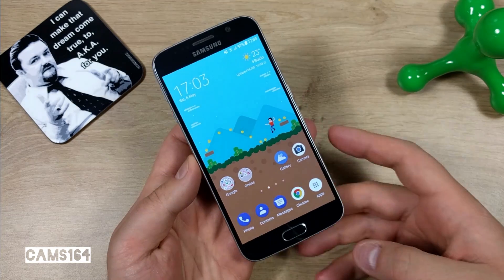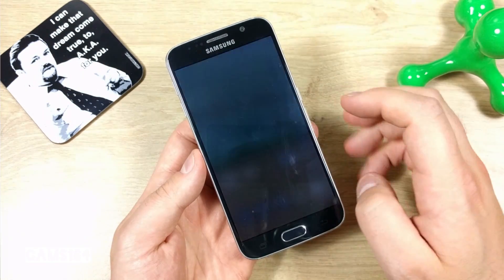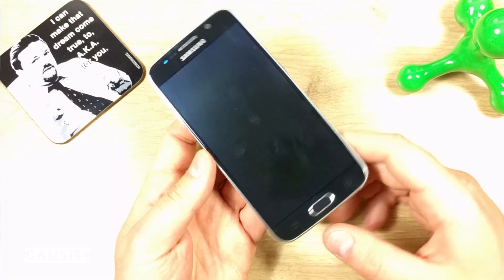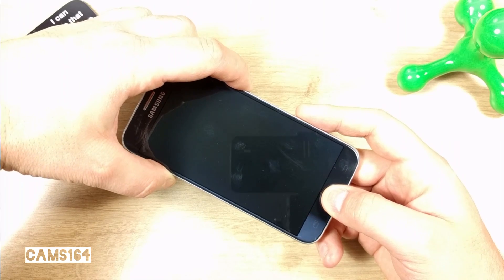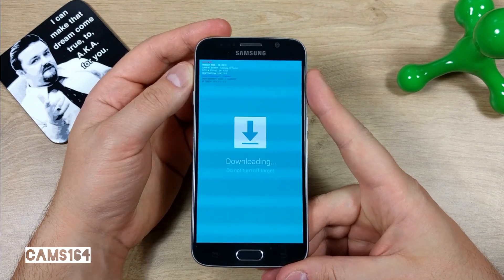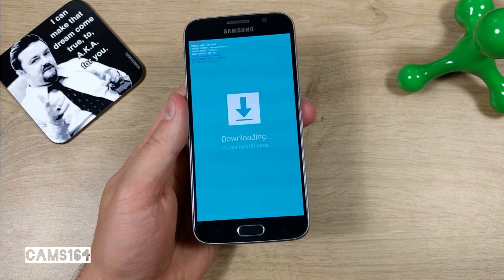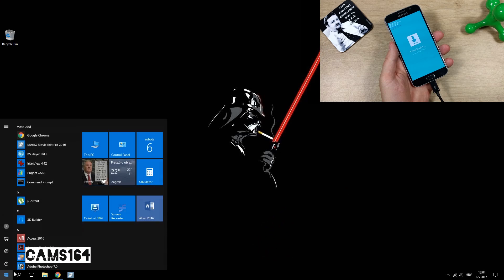Now that we've shown everything is stock, let's make some changes. We're going to use Odin to flash TWRP recovery onto the phone. Odin and TWRP recovery files can easily be found on the internet — just do a Google search and download them. Boot your phone to download mode using the Volume Down, Home, and Power button combo, confirm by pressing Volume Up, and connect the phone to your computer, allowing it to install drivers if needed.